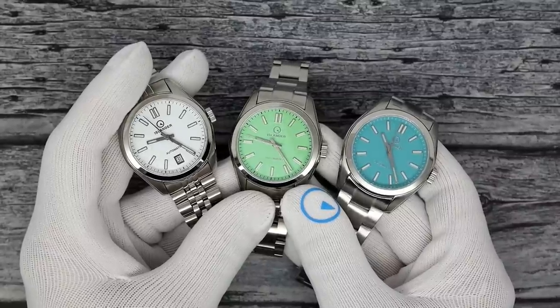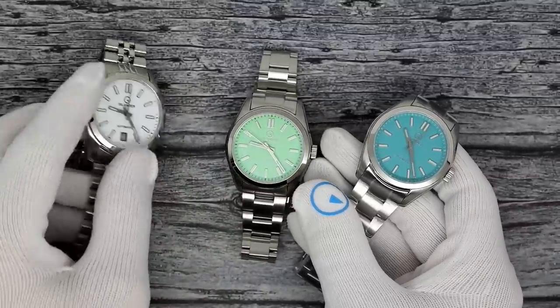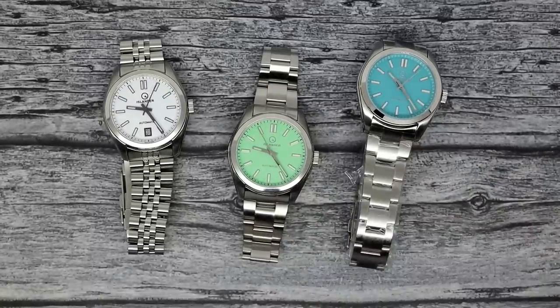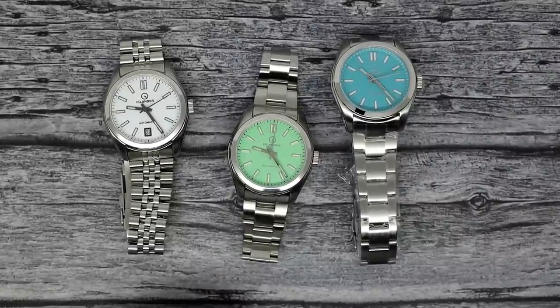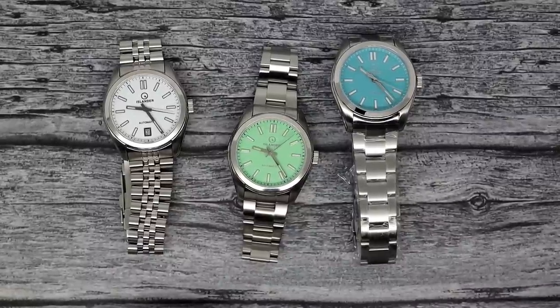That's where we wrap it up. This has been Mark from LongIslandWatch.com showing you two new Islander Brookvilles and one that had a little bit of a change to it. Please like the video if you enjoyed it, subscribe to the channel if you haven't done so. Questions, comments, concerns — put them down below and I'll be sure to address them as soon as I can. Thank you very much for watching. Bye-bye.